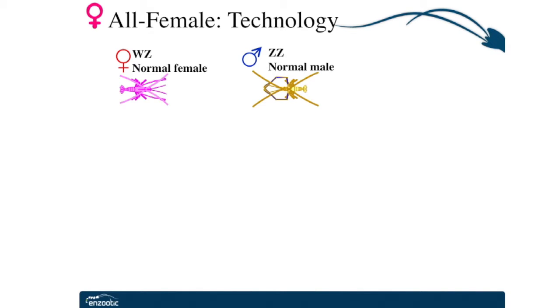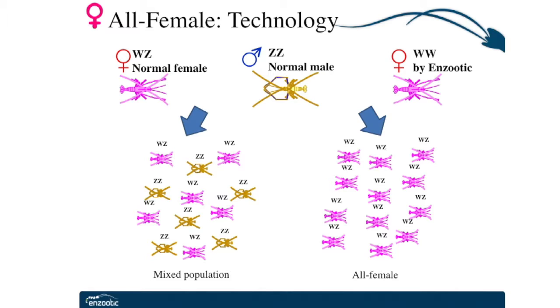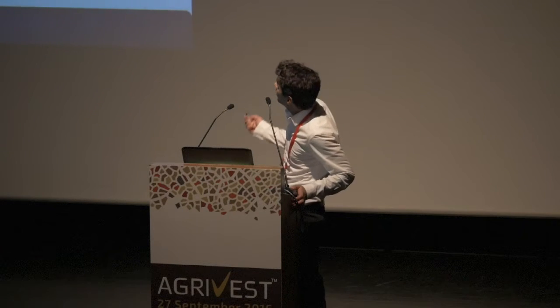Enzutik has recently launched a proprietary biotechnological solution to this need. In crustaceans, males have two Z sex chromosomes, and females have one W chromosome and one Z chromosome. Crossing of this pair generates a mixed population of males and females. Enzutik's technology is the ability to produce a female that has two W chromosomes with no Z. Crossing of this WW female with any given male would generate 100% all-female culture. To achieve this WW female, we don't use any type of hormones, chemicals, or genetic modifications.